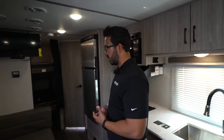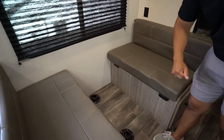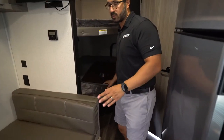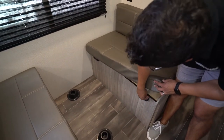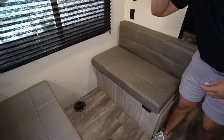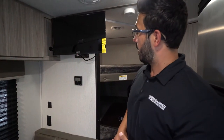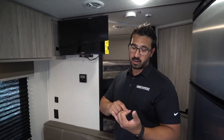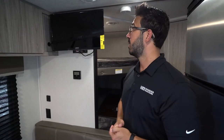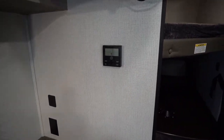Moving further in, let's talk about the dinette. It's easy to convert to a bed: the pedestals have one end going into a flange in the floor and the other into a flange in the table. To make the bed, remove the pedestals, take the table and drop it right on top of the supports sticking out, then place the back cushions on top of the table to create your sleeping surface. There is a TV in here — it runs off 120-volt, so you'll need a generator, shore power, or an inverter plugged into an inverted outlet to operate it.